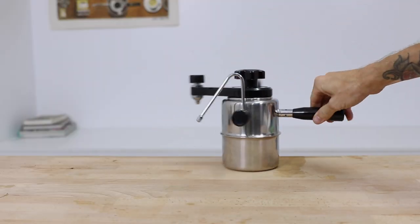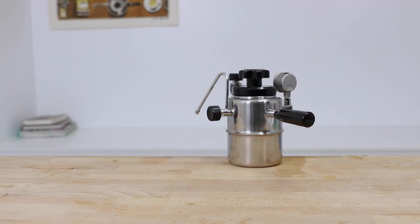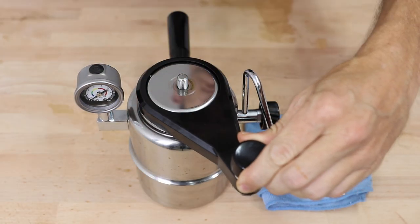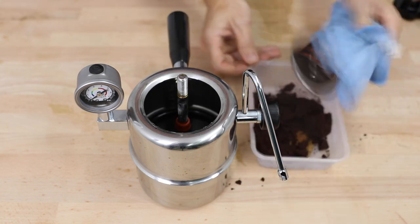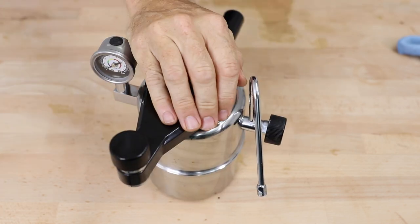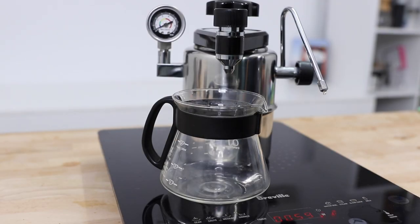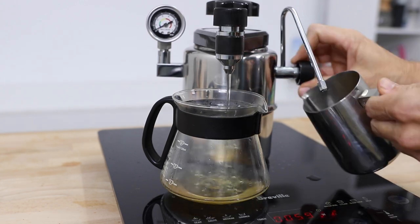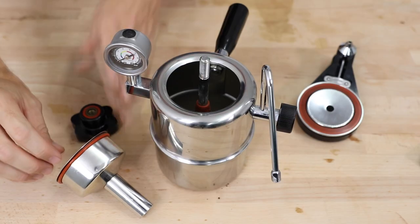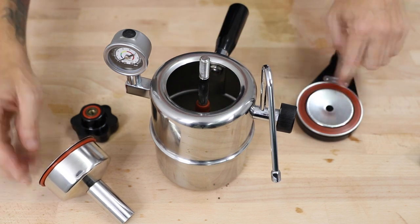Once you've completed brewing, place the Bellman somewhere safe and open the steam tap to release all internal pressure. Let it cool on the bench or under a tap before opening it up, removing the coffee grounds, and pouring out any remaining water. Give it a rinse and dry before putting it back together. Occasionally run hot water through the brew — no coffee — bringing it up to temperature and running hot water through to remove any blockages building up over time. You'll also need to replace the seals periodically to maintain high pressure.